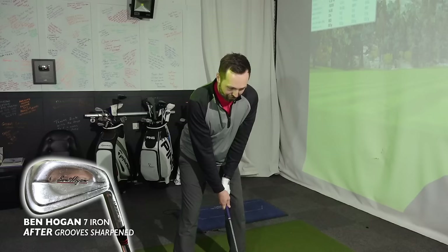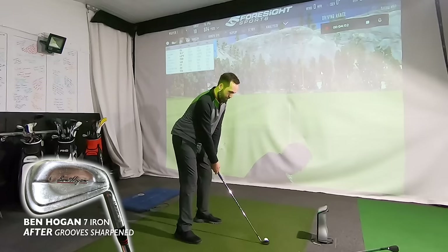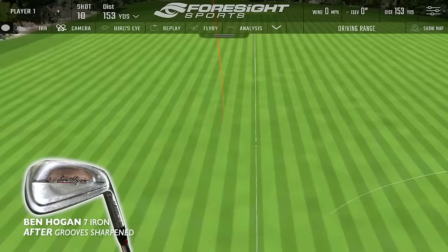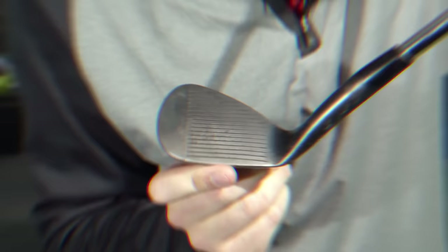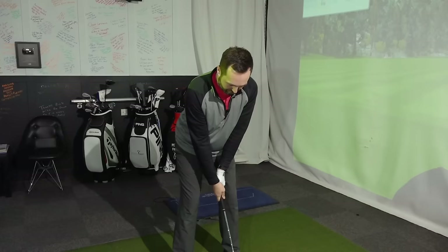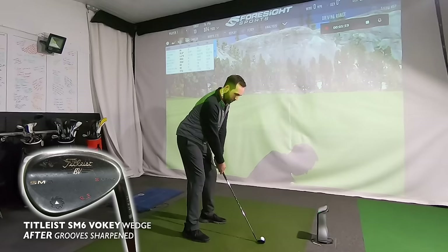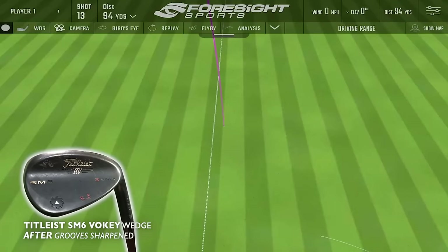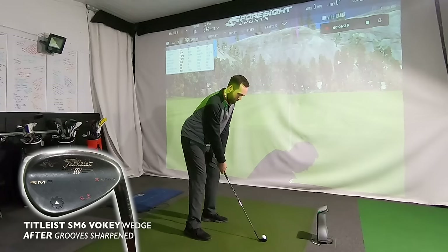Signs look promising for the groove sharpener - I was somewhat skeptical but those shots show there's definitely some difference. I would say those were very familiar shots to the first three I hit with the grooves not sharpened. Let's hit the sand wedge and then we'll have a look at some numbers. New sharpened sand wedge time - it's hard to tell on the black finish how much it was going in, but I definitely saw shards of metal coming out of those grooves and they're a lot cleaner. The spin on the 56 was 11,000 - that was definitely spinnier.